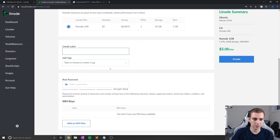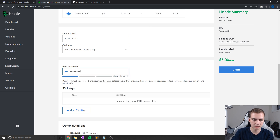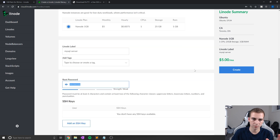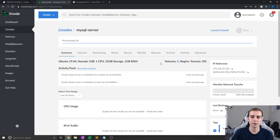For my label — the name of the server — I'm just going to call this 'MySQL server'. For my password, make sure you remember what this is, because this is what you're going to use to actually log into your server. Once we've done this, that's all we need to do — we'll click Create, give it a minute or two to boot up, and then once it's booted I'll be back and we'll start working with the server.